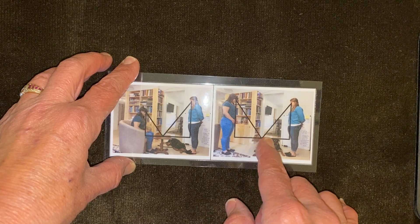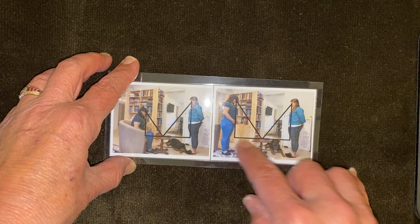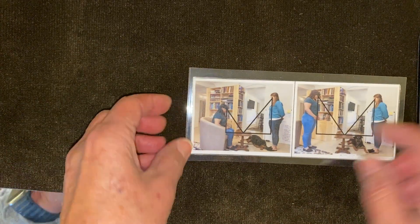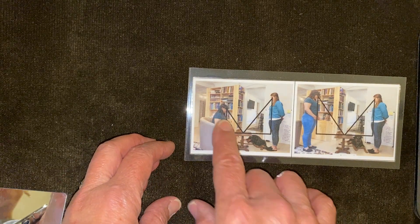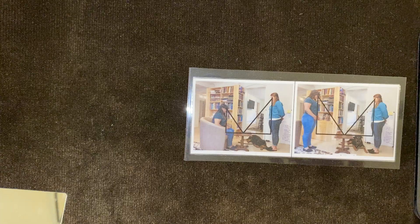These two angles have to be the same. We're looking for a vertical here, so that's 90 degrees, meaning this third angle also has to be the same. Even if someone's seated, they will then be closer to the mirror. So it's a fun thing.